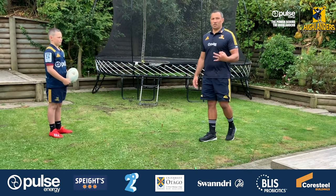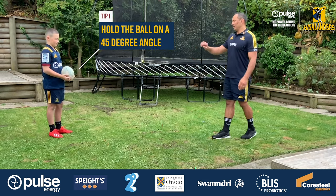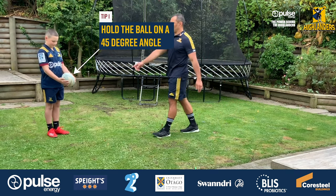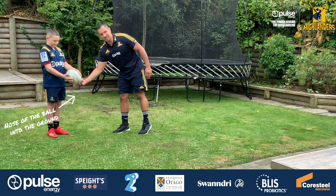There are three key points Joseph has been working on with a spiral. The first point is holding the ball at 45 degrees, with the nose of the ball — which is the front of the ball — pointing into the ground.